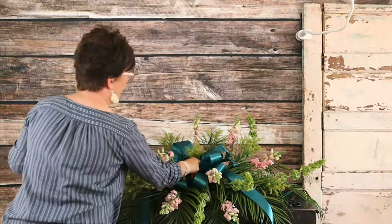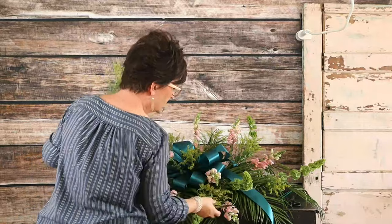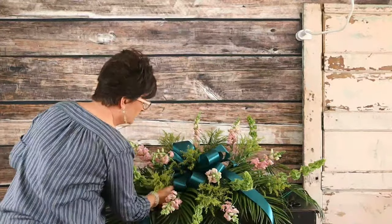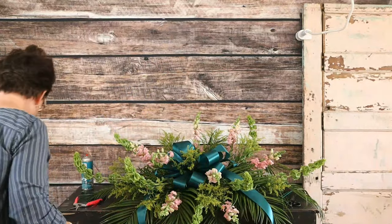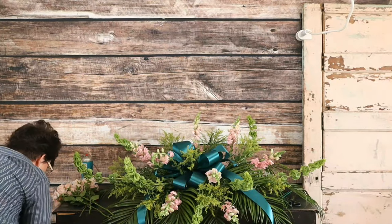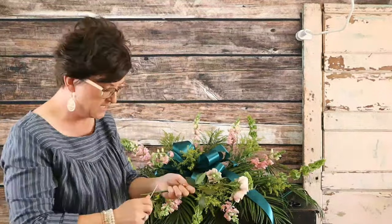We're working on a casket cover for a funeral. Just a little bit ago I also made a memorial piece for a cremation — it might have been the prettiest memorial piece I've ever made. It was for a hunter: it had turkey feathers, the fanned part of the turkey feathers, and some deer antlers. It was just so perfect for a man. Owen will have that video posted in about an hour. I ask your forgiveness for doing all funeral work this week, but sometimes we need to know what funeral work looks like.